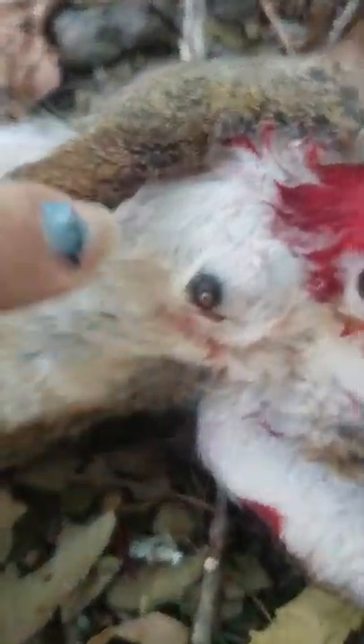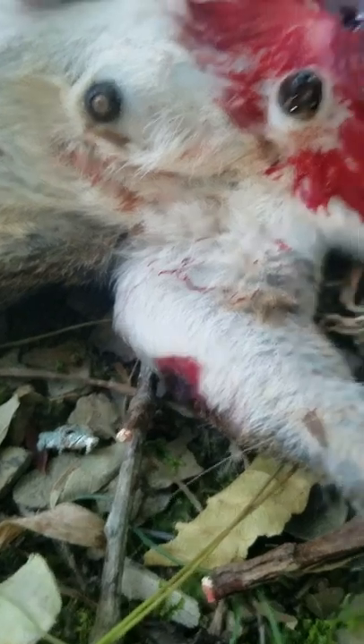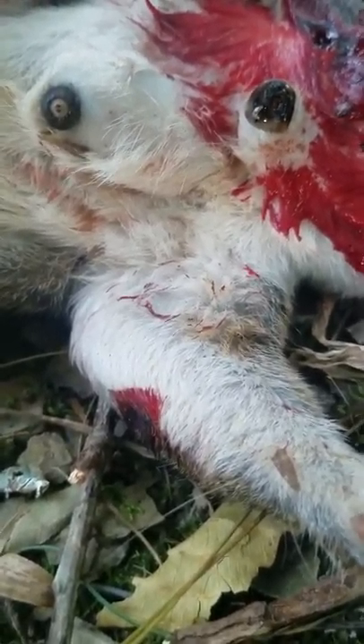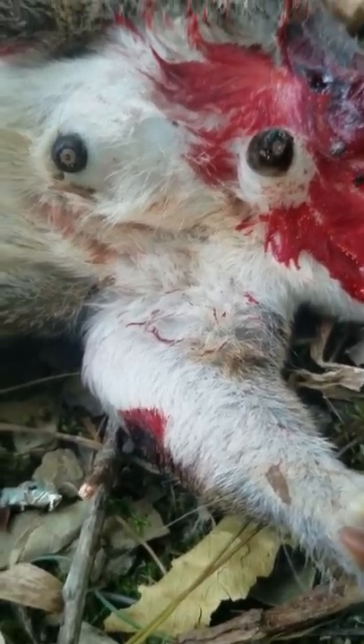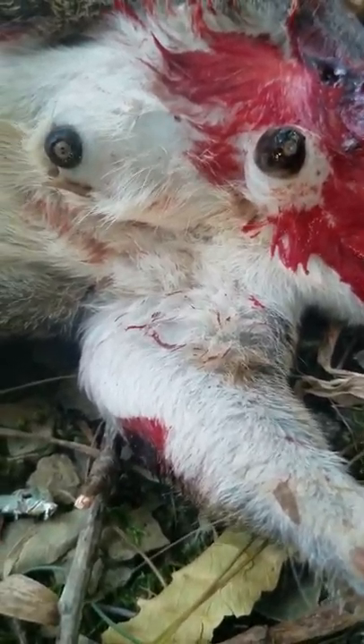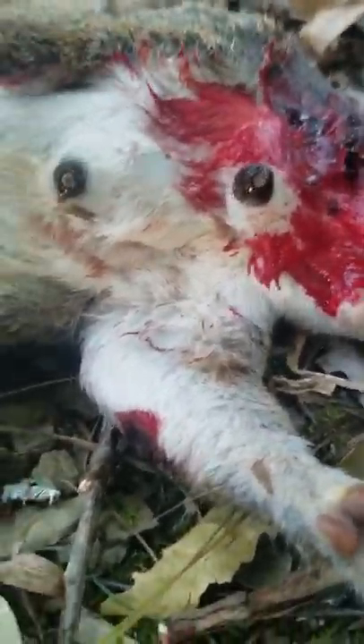This is warbles. Sorry if it's a little graphic, but I killed this squirrel — I shot him in the head, and there were two major warble worms. They would freak anybody out that wouldn't know what they were. You're like, what is in this thing? Zombie squirrel. But it's just a warble worm.